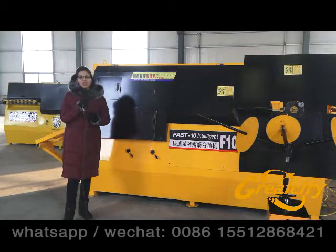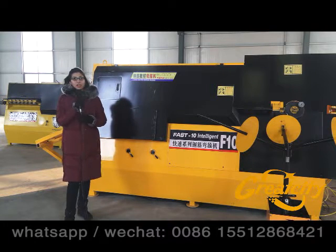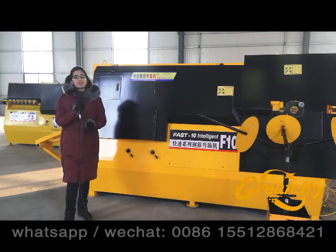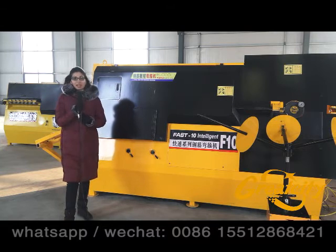We are welcoming you to Syntac Great City Commercial Company and we are in our factory right now with the CNC rebar bending machine. Today through this video we are going to show you one model of our F series, and just right next to me we have the F10.